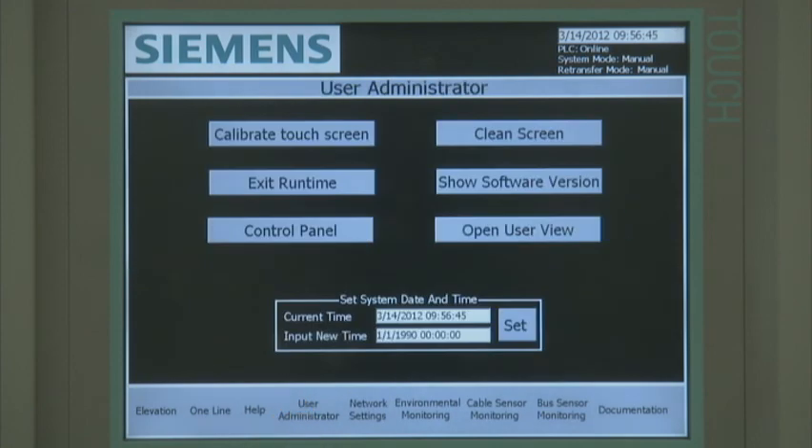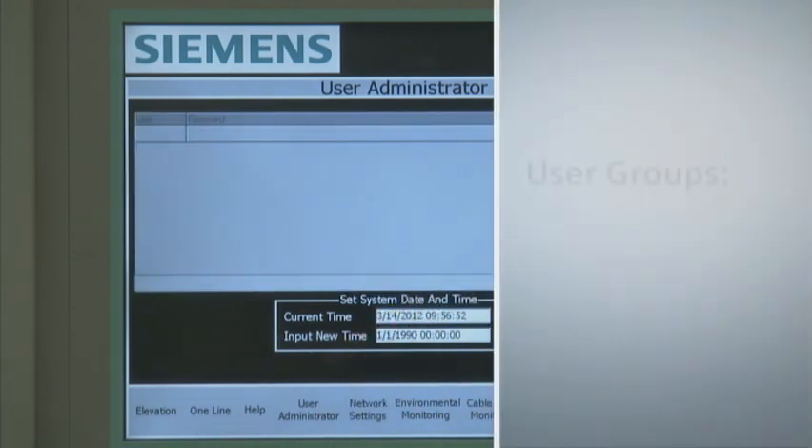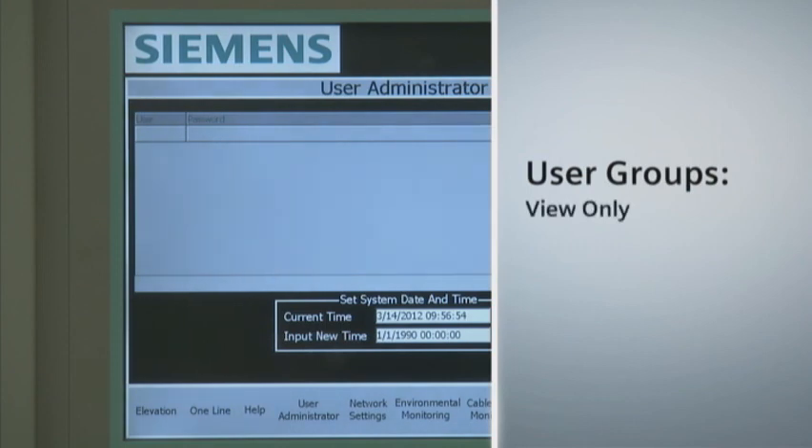A help screen assists in interpreting the color coding and symbols used on the elevation and one-line home screens. The user administrator screen lets the system administrator define and maintain user access rights. There are three user groups that define access rights. The first is view only, which allows the user to view or monitor all screens but they can't modify any screen settings or control any devices. The second user group is control, which allows the user to monitor, configure, and control everything except the user administrator screen. The third user group is administrator, which allows the user to access and control all screens, including the user administrator screen.